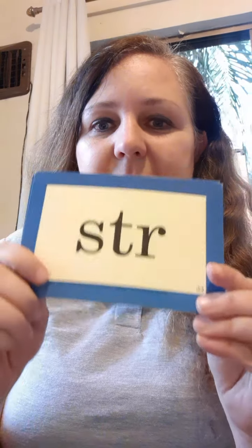To finish our class, we're going to look at our special sounds — the ones we learned yesterday and today. This is 'strut'. Strut. 'Stream'. Stream. 'Squat'. Squat. 'Squeak'. Squeak. Super good!